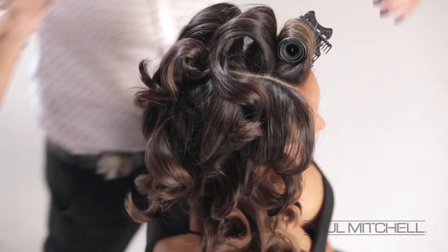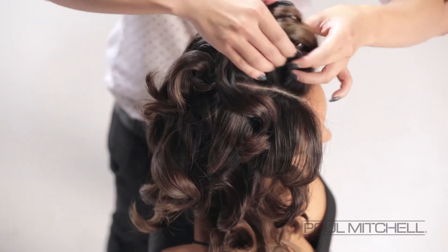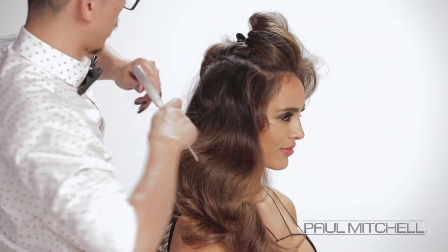Beautiful sexy loopy curls. Take out all of the rollers and just allow them to cool in their sections before you start to brush through with your 413. We love our 413 for our dressing brush — it just really loosens up the curls, and that bristle really helps to separate and brush through and give us that nice polish.